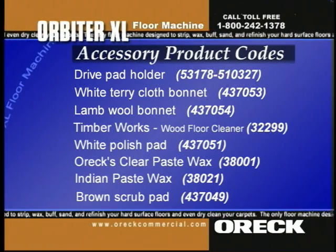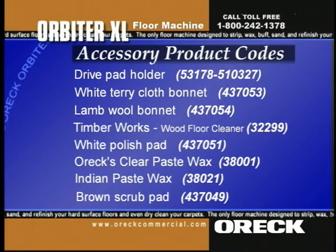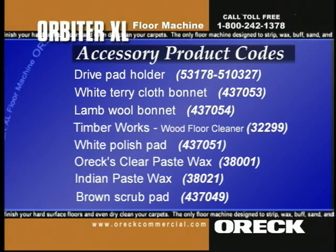To order parts or to locate the distributor in your area, please call 1-800-242-1378.